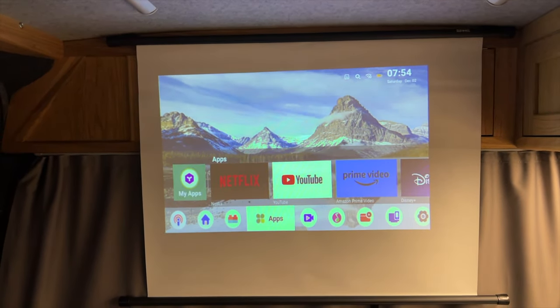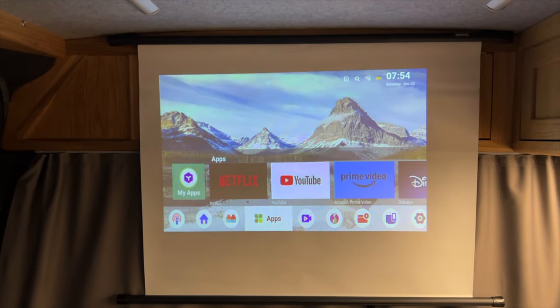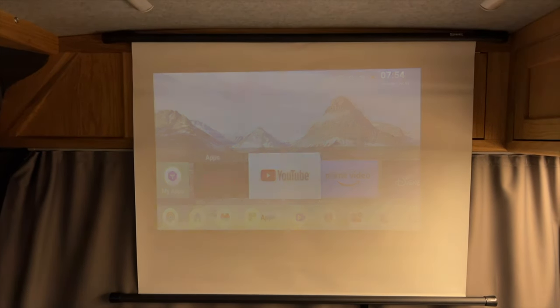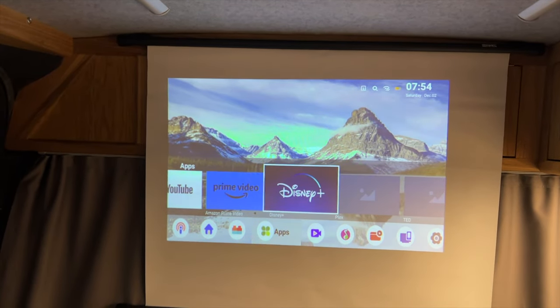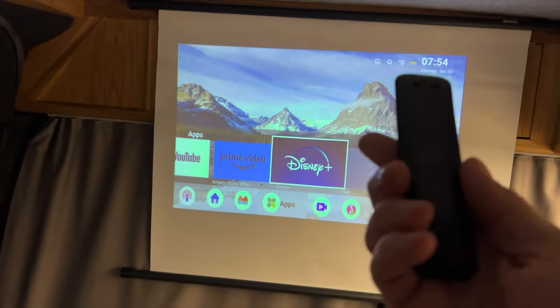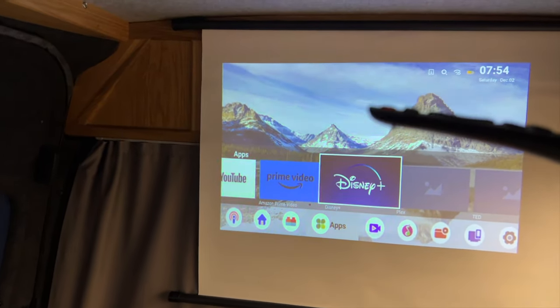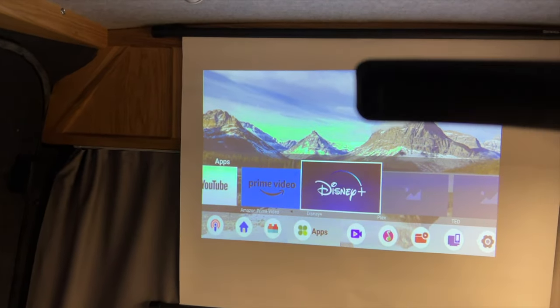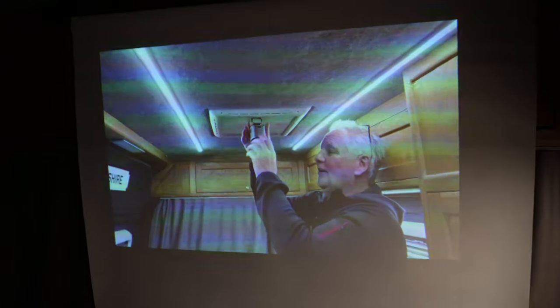It's really easy to use — you can use a mouse on the actual touchpad or just use the remote control. It's just plug and play. I've got no internet on at the moment, and you can download your own apps onto it as well. The remote control is nice and straightforward. It didn't come with batteries, so I had to buy two triple-A batteries separately. That's it — linked to my phone.